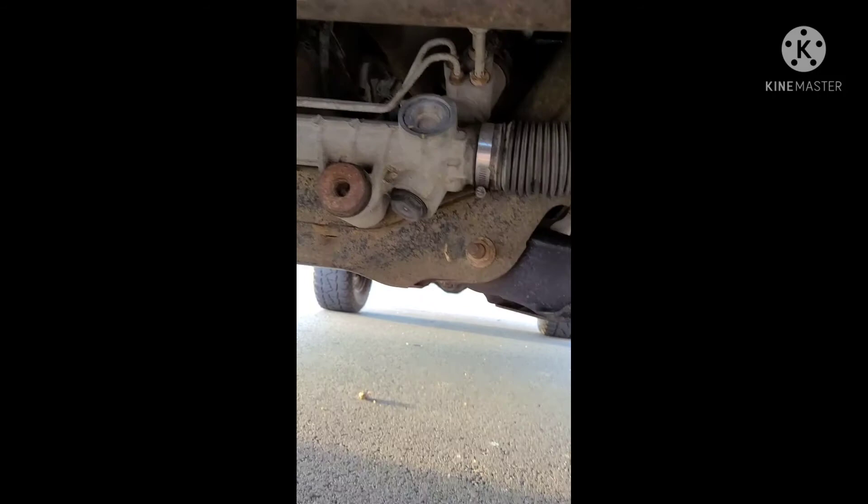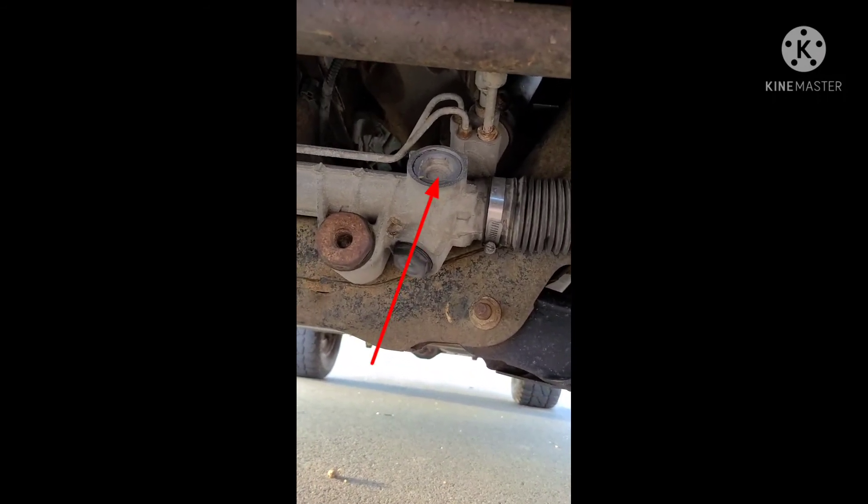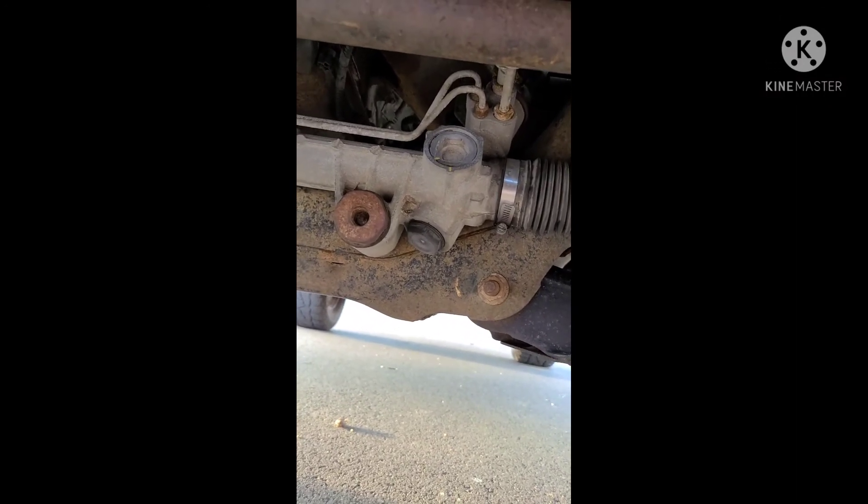Another thing you can do is get — I believe it was a one-inch nut — and put it right inside that recess there on the steering. Then slowly tighten it a little bit. You can see the marks there where it was and where I moved it to. It doesn't take much; just move it a little bit at a time.